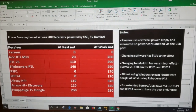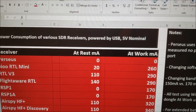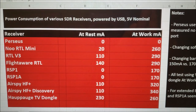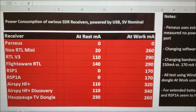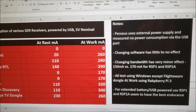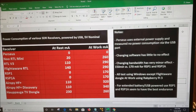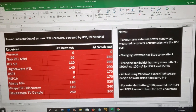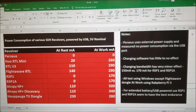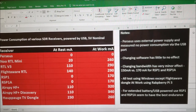Here's a neat little chart of my findings. Everything was tested using a USB, which normalizes around 5 volts, and then I measured the milliamps at rest and at work. The Perseus has zero for both because it has an internal power supply that powers itself. I also changed the software and bandwidth during tests, but those have little to no effect on working power. All tests were done using Windows except for the FlightAware dongle, which was used on a Raspberry Pi.